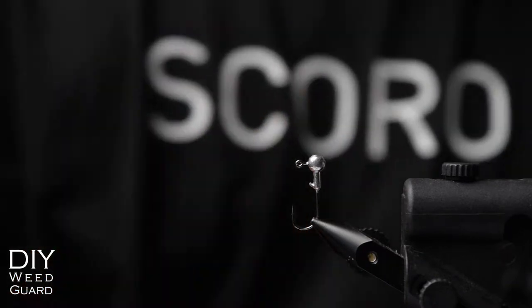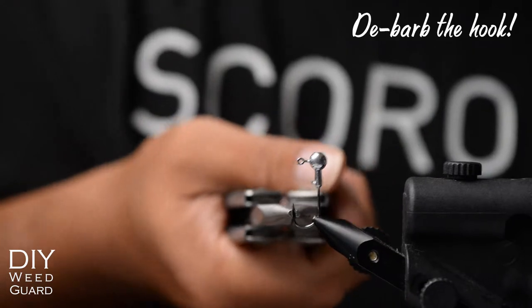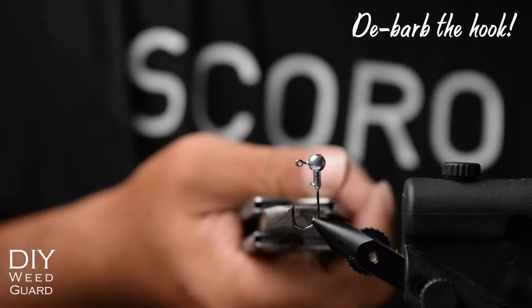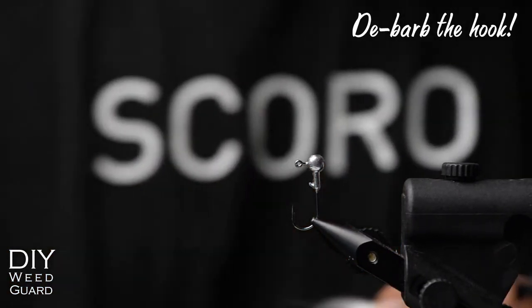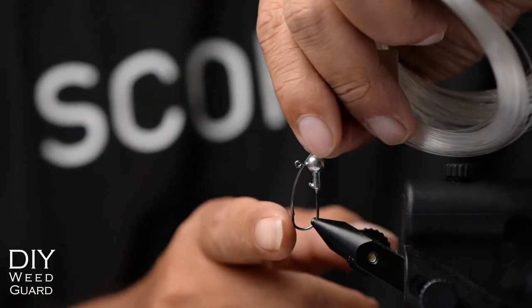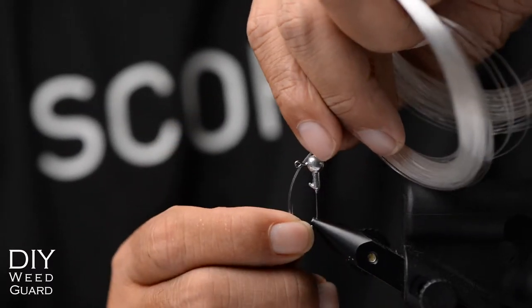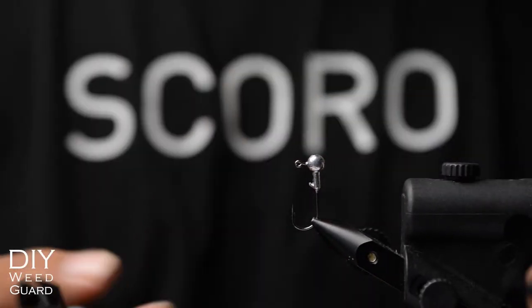To start off, we mount the jig this way because we're going to tie it onto the eye. I do catch and release exclusively, so I always tie it this way — it's a very good practice. To determine how long the weed guard should be, hold it down: it should sit just above the hook, though I'll give it a little leeway.